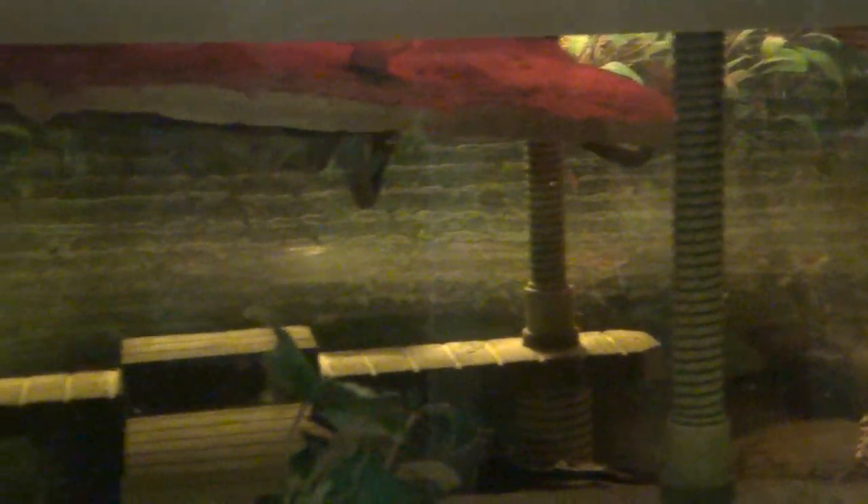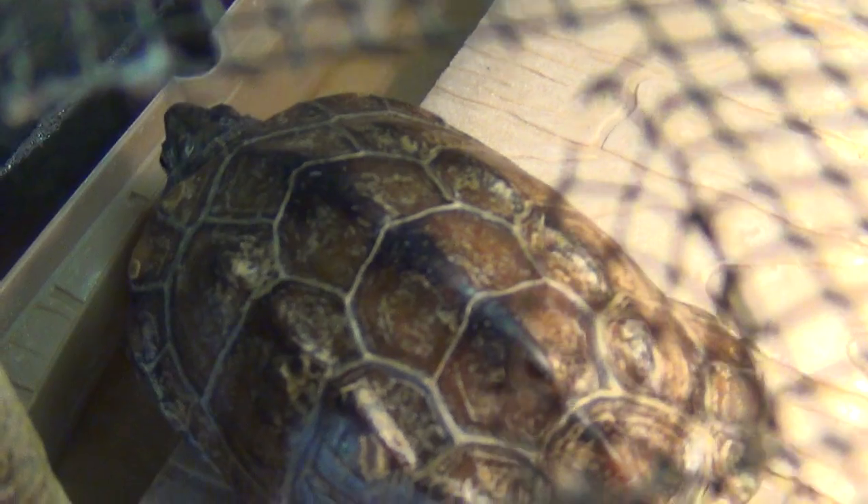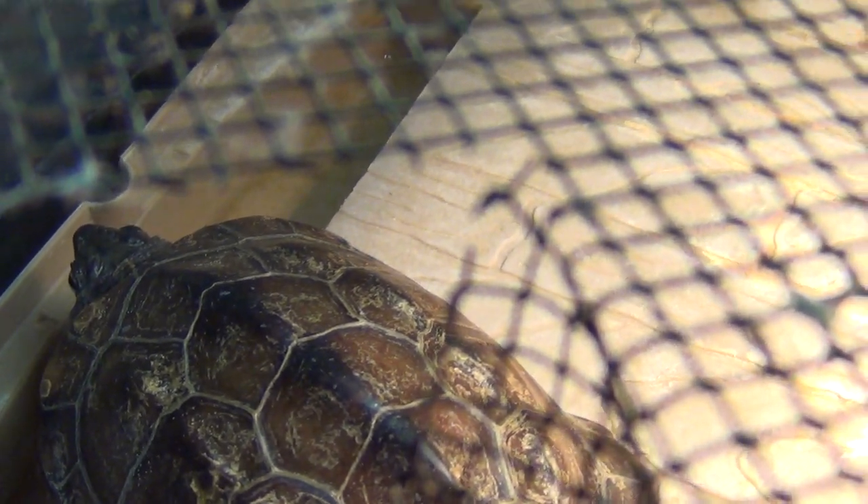You do need proper filtration. I use a Fluval U4 over here — they're great underwater filters. You want to have about twice the filtration rating of how much water you have.